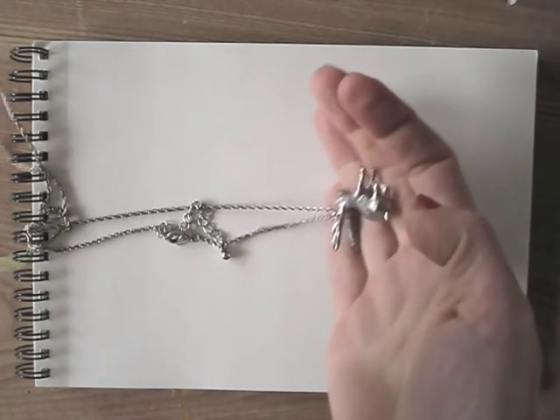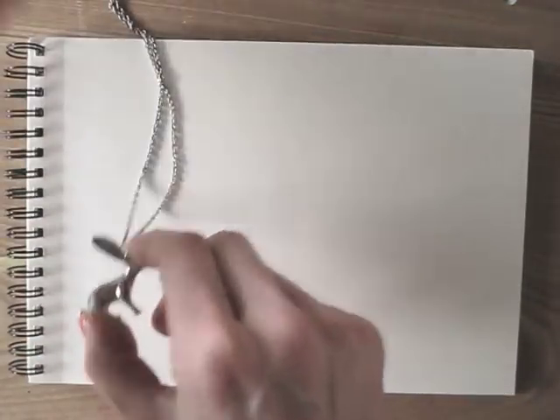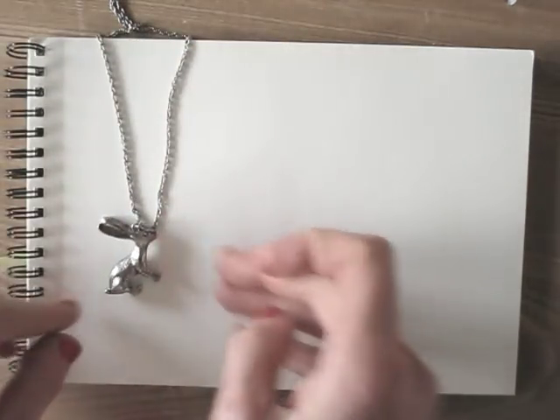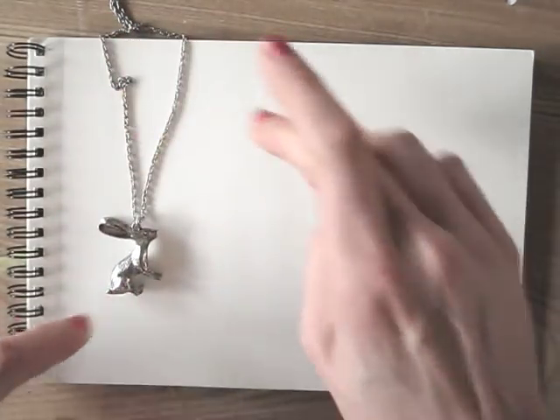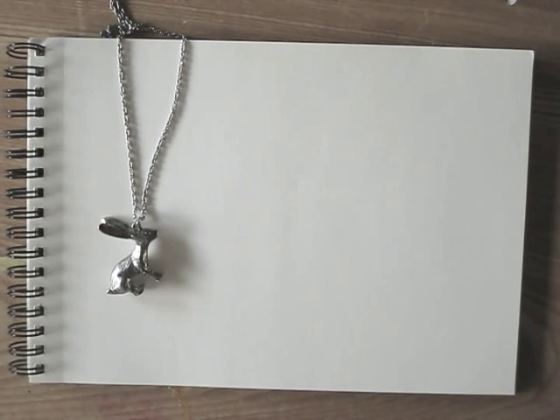Some days it may be easy to find a subject to draw — something special you saw that day, a sketch you do on the bus when commuting, something you ate. But on those days that you seem to have no inspiration at all, look down. Look at your hands, your feet, your clothes. Anything interesting there? Are you wearing jewelry or a watch maybe?